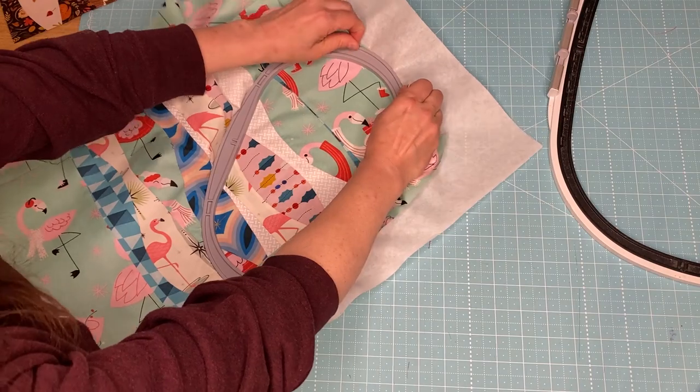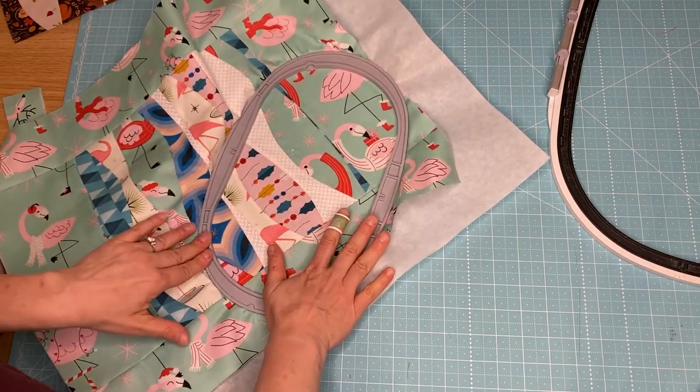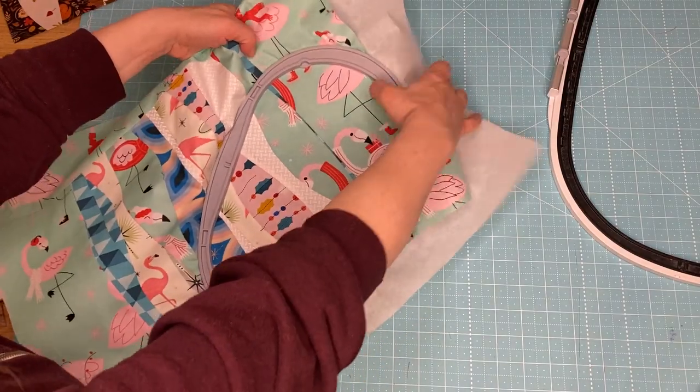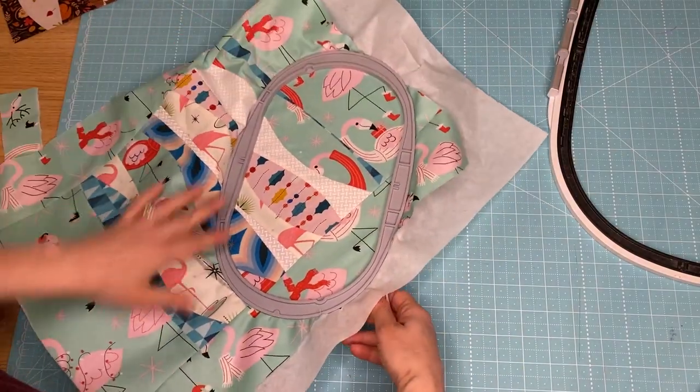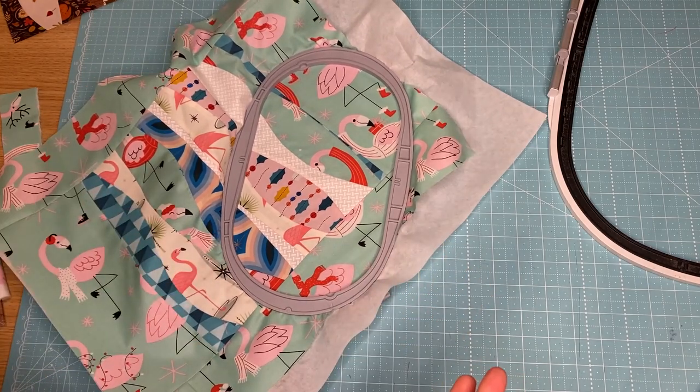There we go — just need to give it a little bit of coaxing here. I love it. Tighten it up. And now let's go do some appliqué — joy!